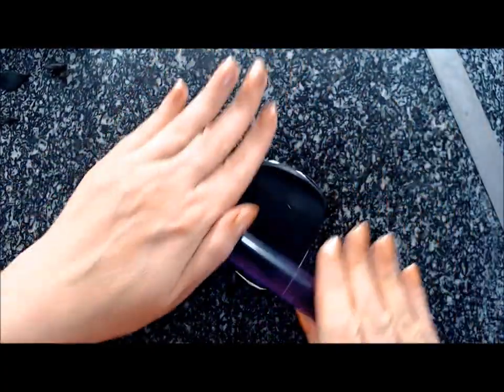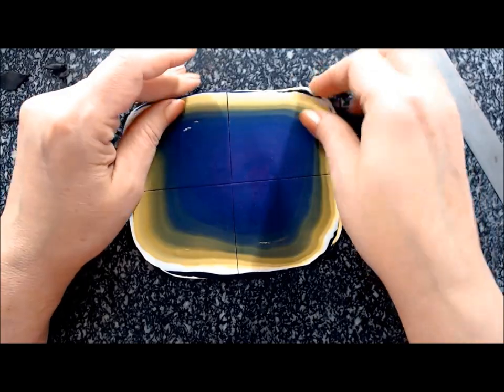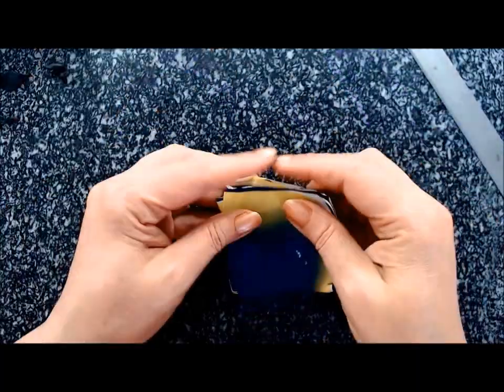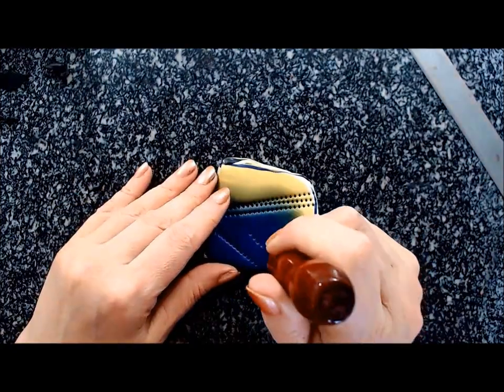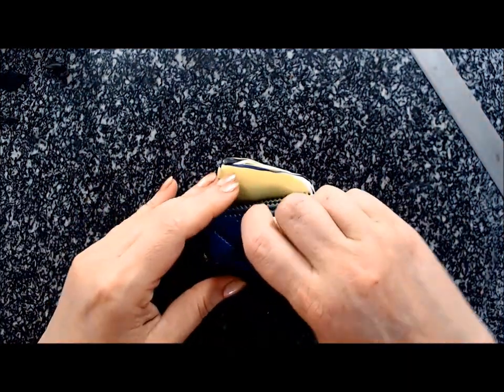Once you get it through on the thickest setting in one direction — because you have pretty much a squarish piece — turn it 90 degrees and go one thickness down. If they're not perfectly fitting, just pull a little bit until, once you cut them in four, all the quarters will fit. This will be your stack, and now I'm going to deform it using a comb.